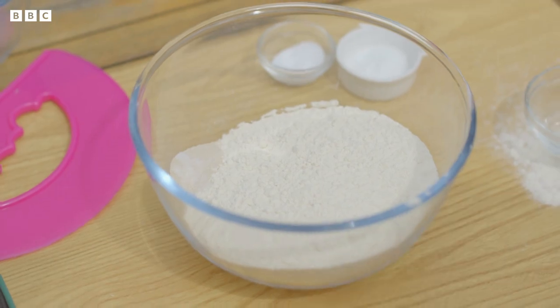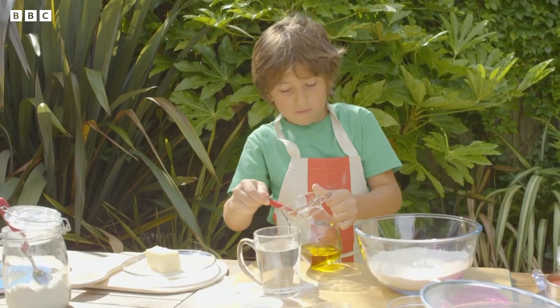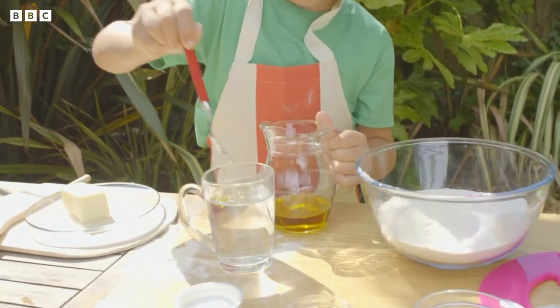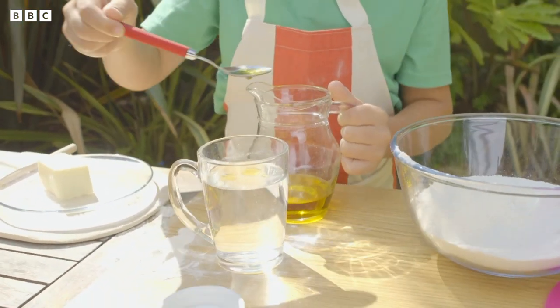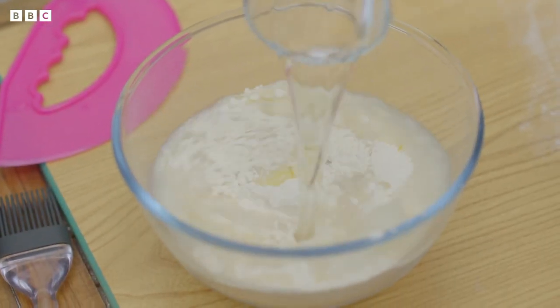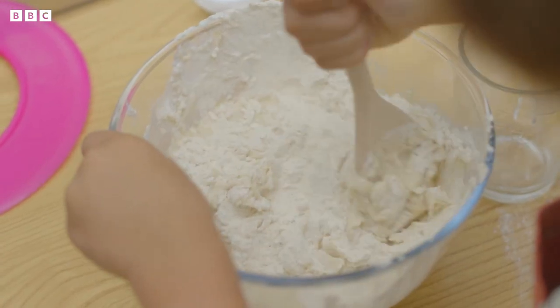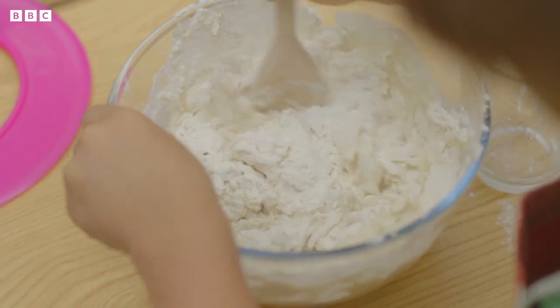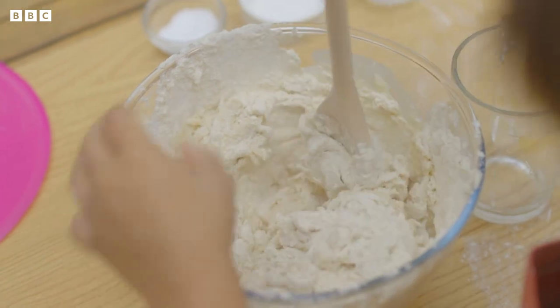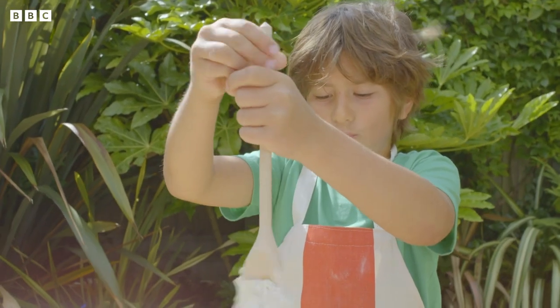What's next? Get two spoons of oil and put it in the water. Now pour that in, and then we need to mix it around. That looks really sticky. Mix it all together. We're making the dough for the pizza.